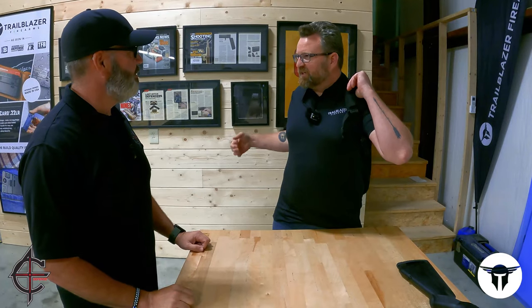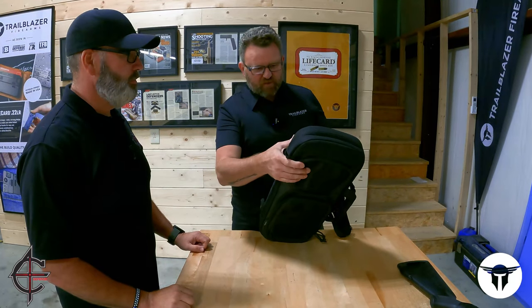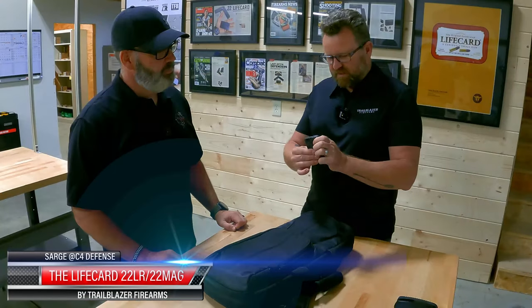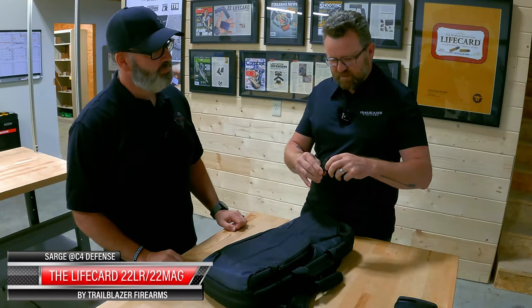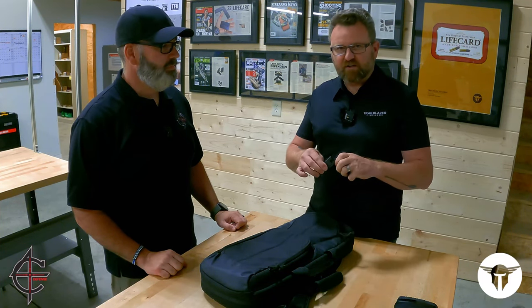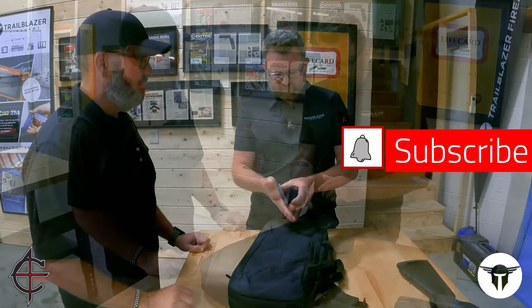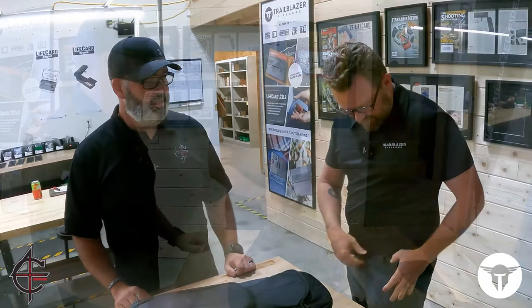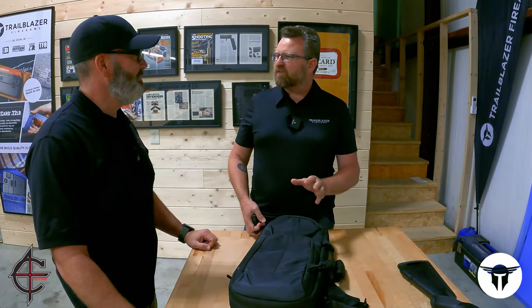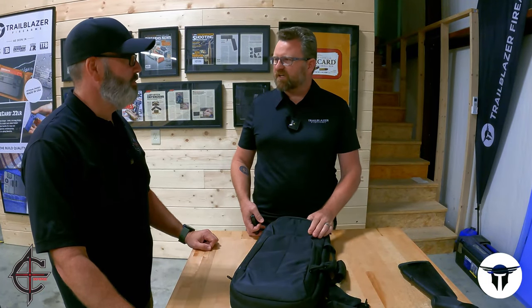Good to see you again. You were here a few years ago, and of course you know us as the maker of the Life Card. So it's a credit card-sized pistol chambered in .22 long rifle or .22 magnum. It's the size of a credit card when it's folded up — very thin, very discreet. It's a gun that I came up with that you could just have with you all the time. There's no reason why you couldn't have it with you.